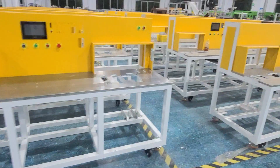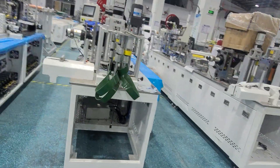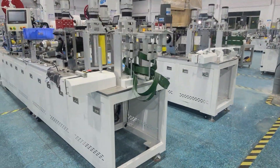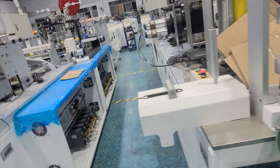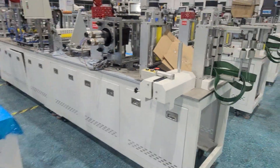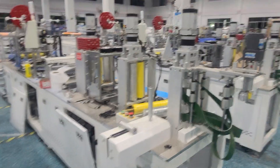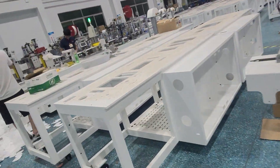All machines are new. And this is our KN95 mask machine — you can make a 3D mask. All the N95 mask machines. This machine has 19 servo motors, and machine speed is 100 to 130.